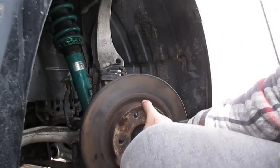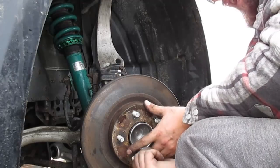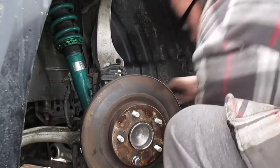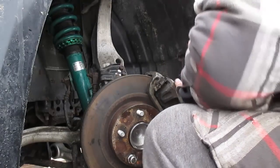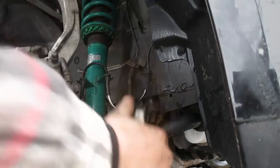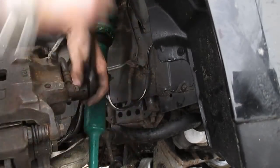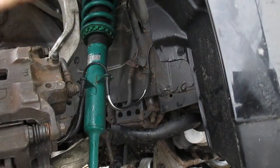I'm going to throw the rotor on and put a lug nut on the bottom just to hold the rotor in place as I'm mounting the caliper. I'll cut the zip tie, slide that on there, get the bolts just threaded — make sure nothing's cross-threaded. Once your bolts are pretty much finger-tightened, go ahead and snug them up with a ratchet wrench. And that right there is a wrap, ladies and gentlemen.